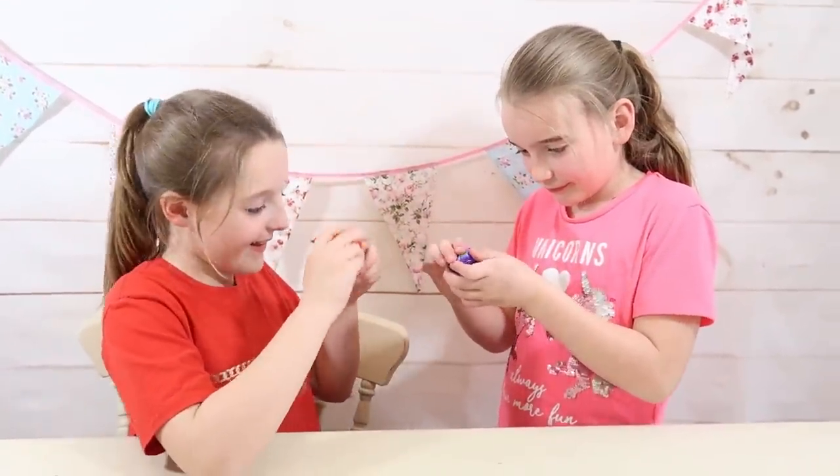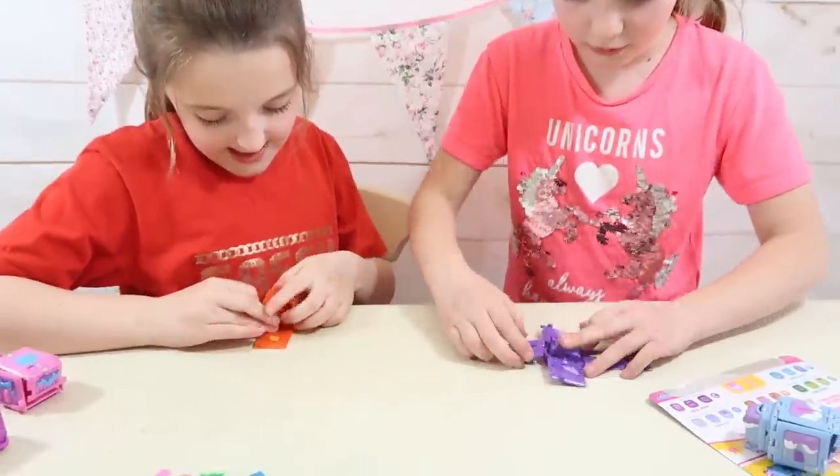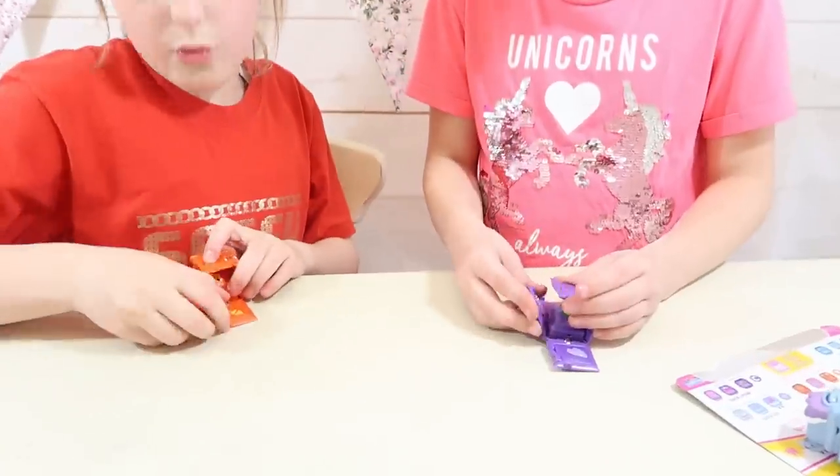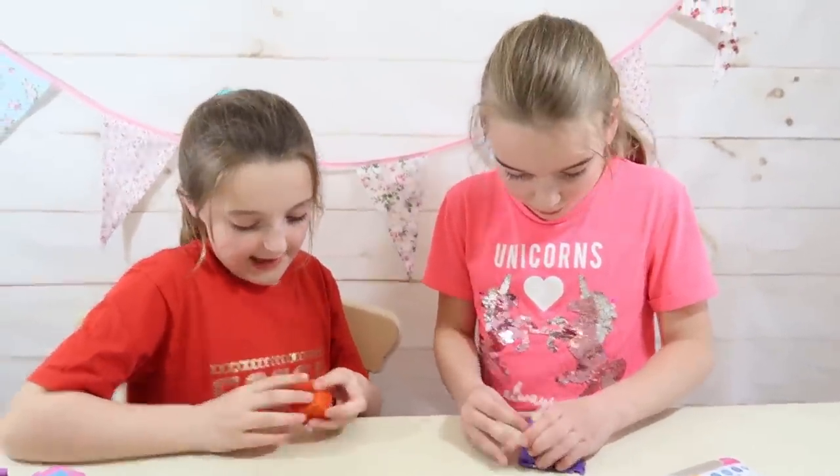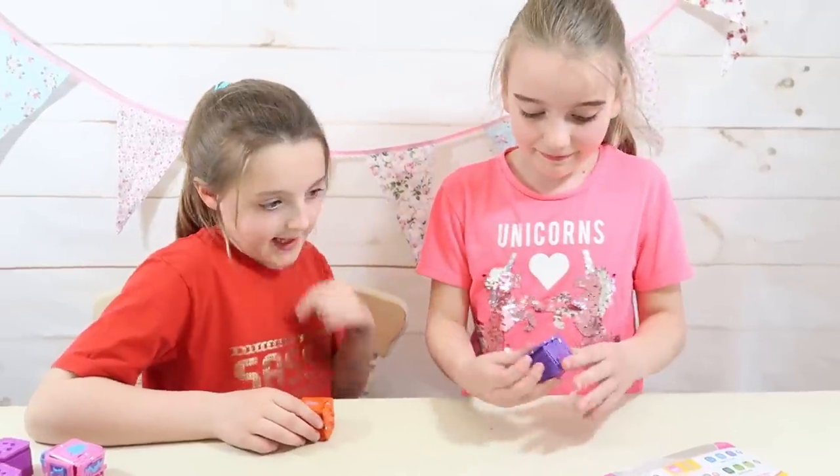That was pretty simple. Emily's got one point. And I've got one too. I'm ready. This is going to be a place where they're taking two points.